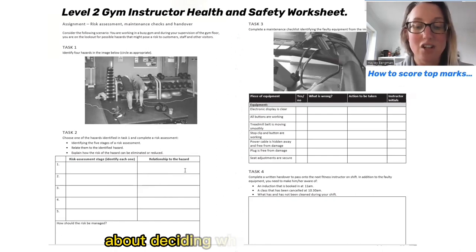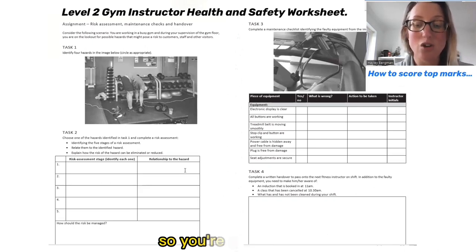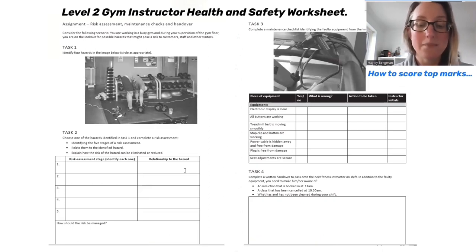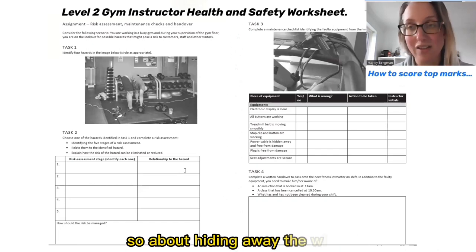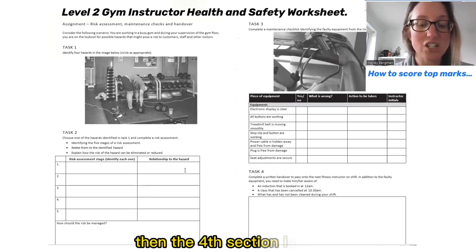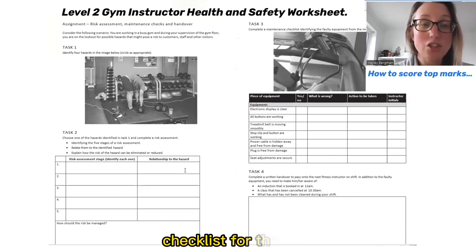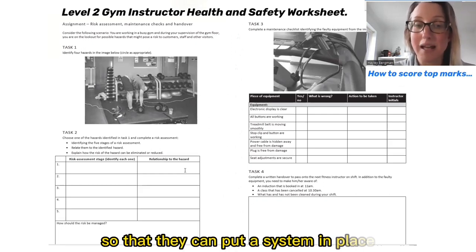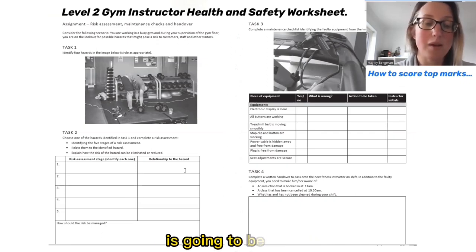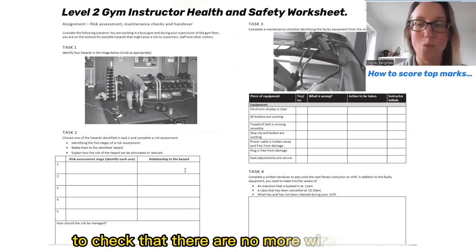The second stage is deciding who might be harmed — that's going to be clients or staff. The third is about evaluating risks: what might happen if somebody could slip, trip, or fall over the wires, and also deciding on precautions such as tidying away the wires or providing a different alternative for getting power to that area. The fourth section is about recording findings — recording it on a checklist for the gym and telling the duty manager so they can put a system in place to remove those wires. The fifth step is about how you regularly check, maybe through gym walks to ensure there are no more wires in place.